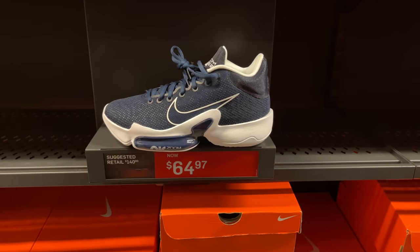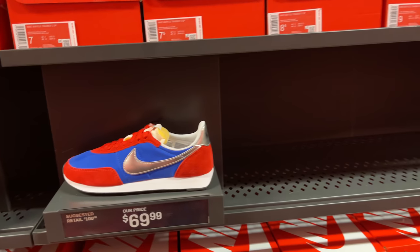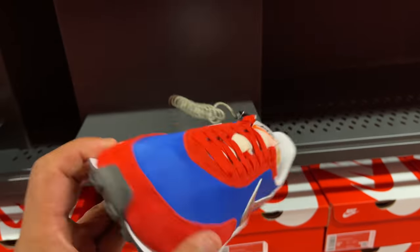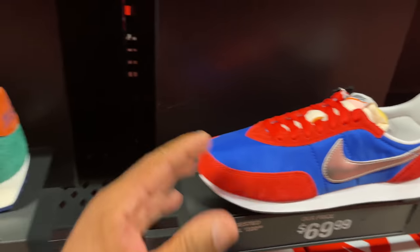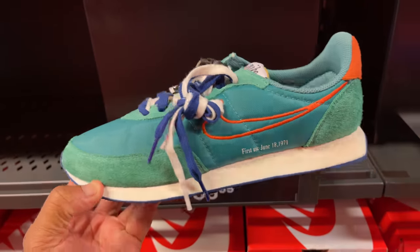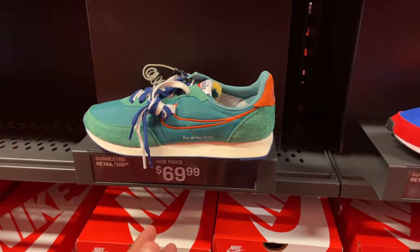I wonder if they got any other colorways for the same price. I know a lot of you guys have different tastes, so I like to report the news — good or bad. Waffle trainer shoes — blue and red with a silver swoosh, going for $70. And to the left of that, you got these joints — I like this color a lot better. Reminds me of the Miami colorway. They're going for $70.